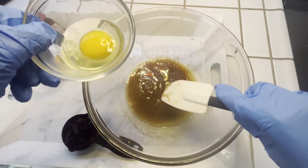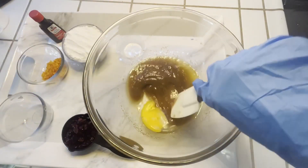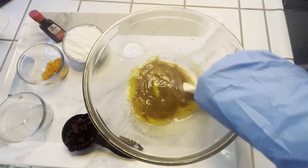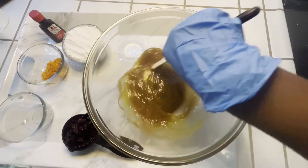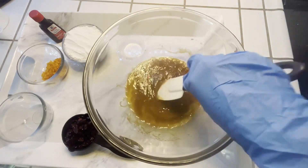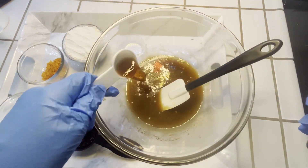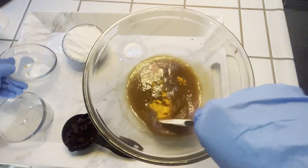Next we're going to add one egg, and we're going to keep stirring quickly just to make sure the egg doesn't cook — we don't want scrambled eggs, that's a different recipe. Now we're going to add our vanilla extract, and then the zest of one orange, then combine.